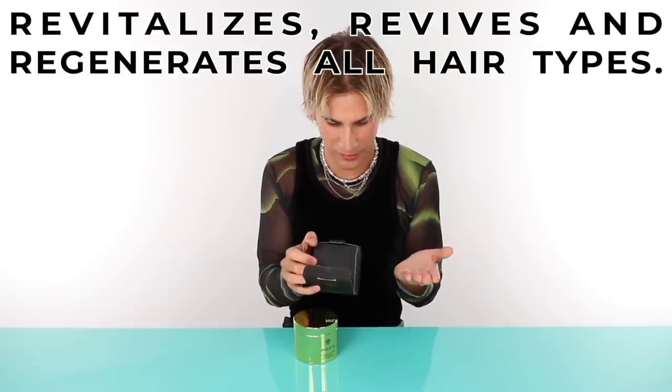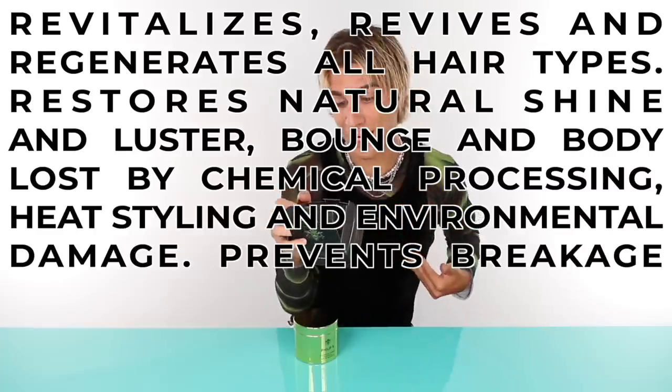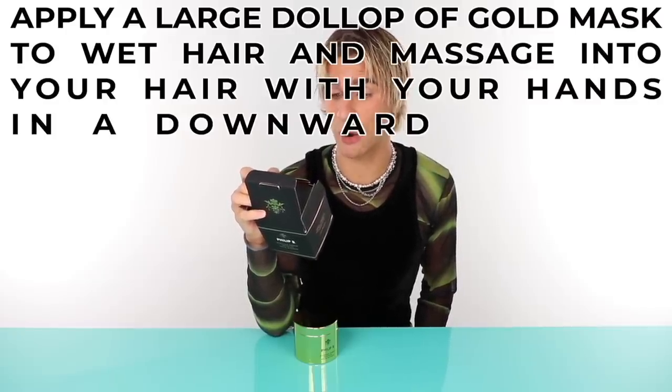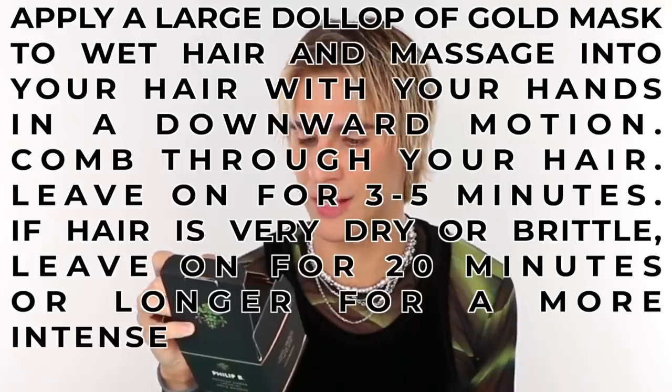I don't put this stuff on my head already — this is taking way too long. We'll end up learning more about the product and the ingredients because I need to sit for a long time. I want to give this the best chance it has to be the most miracle mask on earth, because for $225 it better be the best I've ever tried. Let's learn how to put it on. It claims to revitalize, revive, and regenerate all hair types — restores natural shine and luster, bounce and body lost by chemical processing, heat styling, and environmental damage, and prevents breakage and split ends. Apply a large dollop to wet hair, massage in a downwards motion, comb through, leave on for three to five minutes. If hair is very dry or brittle, leave on for 20 minutes or longer for a more intense restoring treatment. Rinse thoroughly. We're leaving it on for 20 minutes.